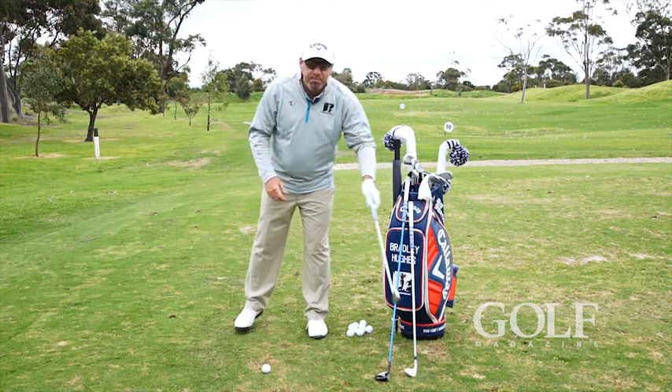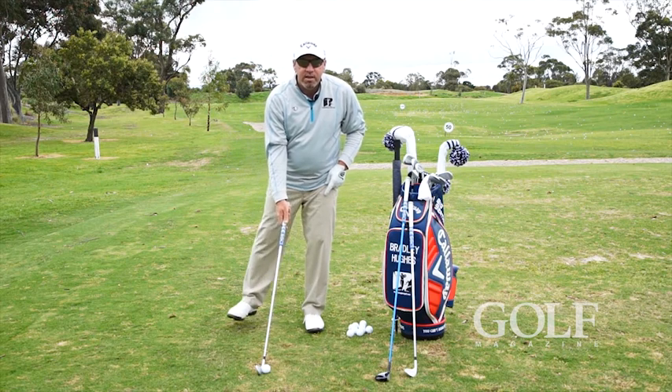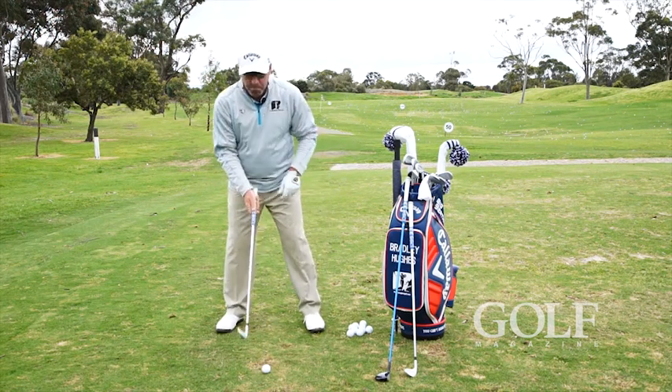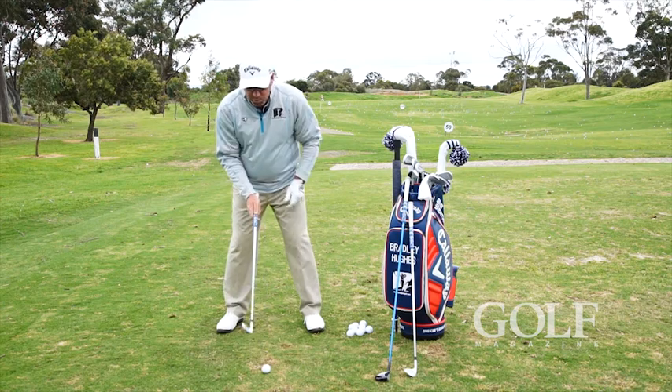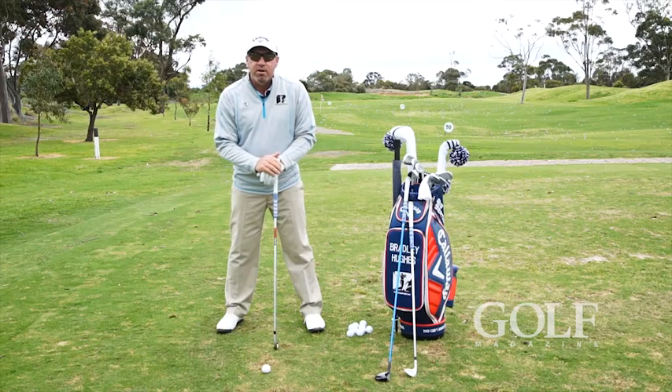Now let's go to a six iron. I'm going to keep my left foot and the ball in the same relative position and just widen my right foot out for a bit more balance, because it's a longer club. And now we'll see how the ball position has shifted a little bit forward visually, but not actually.